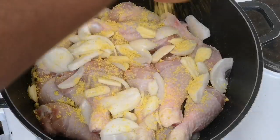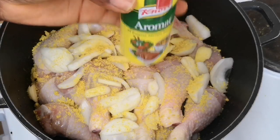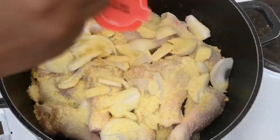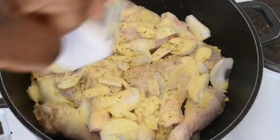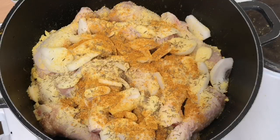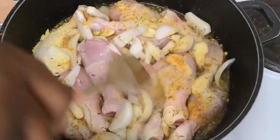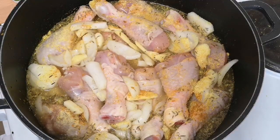You can use any seasoning cube of your choice, it doesn't have to be chicken seasoning. I'm also going to add Aromant — if you don't have Aromant you can use any seasoning like Jumbo or salt to taste. I want the chicken to be well seasoned, so I'm going to add dry thyme and curry powder. Then I'm going to add water.